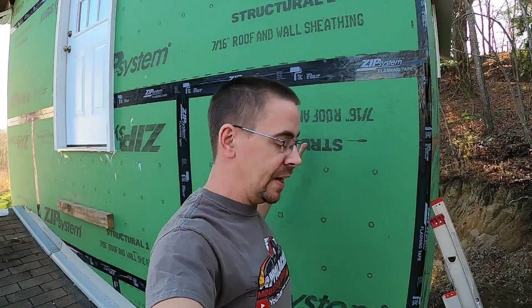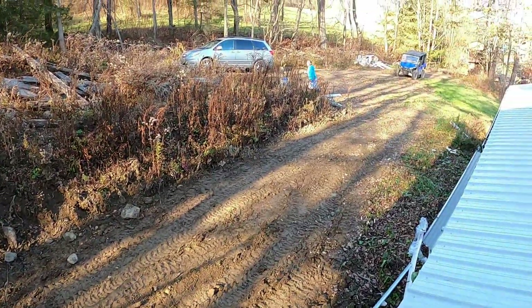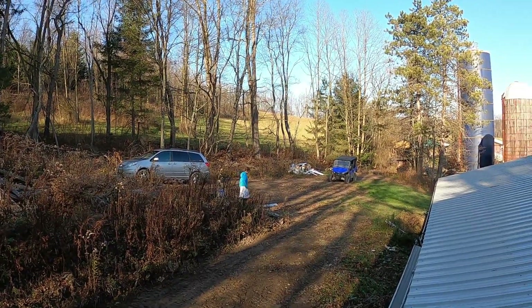We are almost to the point where we will be back working in the new Hillbilly Garage 2.0, getting the turbo install on Mighty Mouse finished up, and hopefully getting to do some testing before this is all covered in white stuff — snow. Yes, snow.